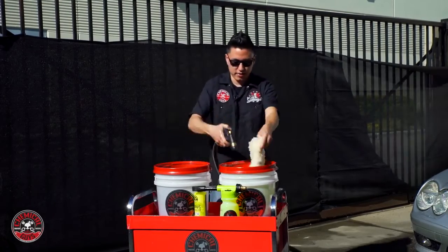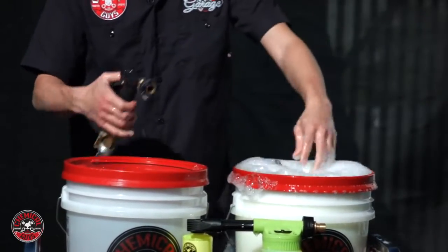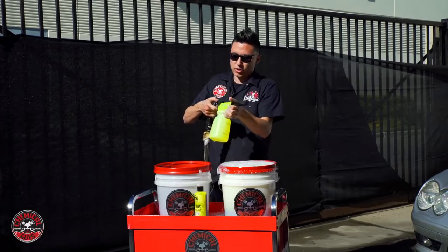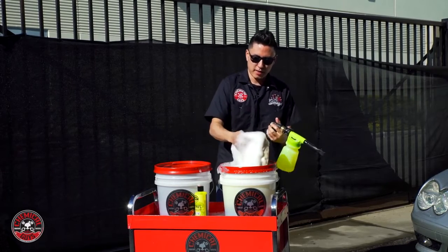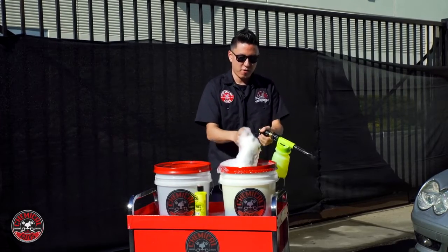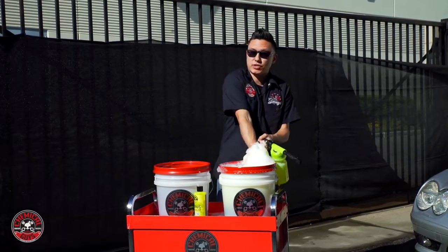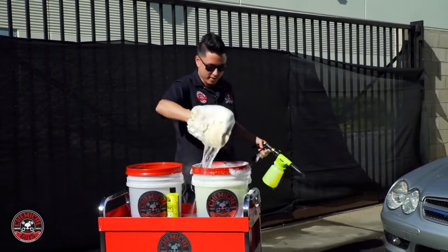I'll suds up the bucket — we have tons of suds and tons of soap ready to go. Now the method I'm going to use to wash the car is called priming the mitt. As I wipe the car with the car wash mitt, I'm going to be spraying the Foam Gun into the mitt directly. That way I'm getting maximum lubrication for the lowest chances of installing any swirls or scratches on the paint as I go.